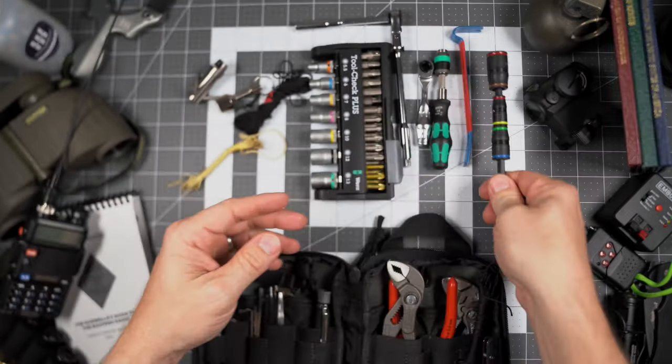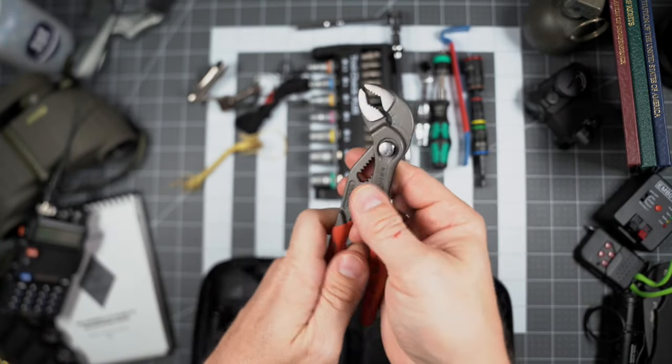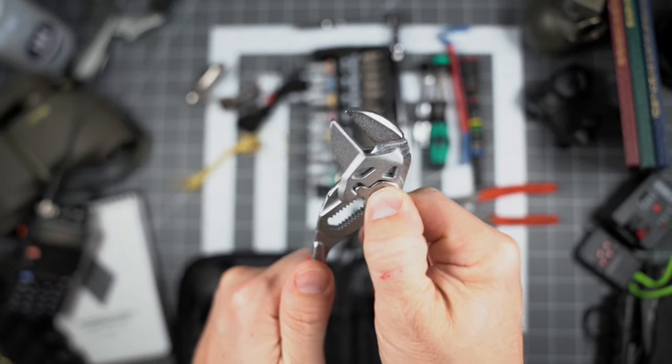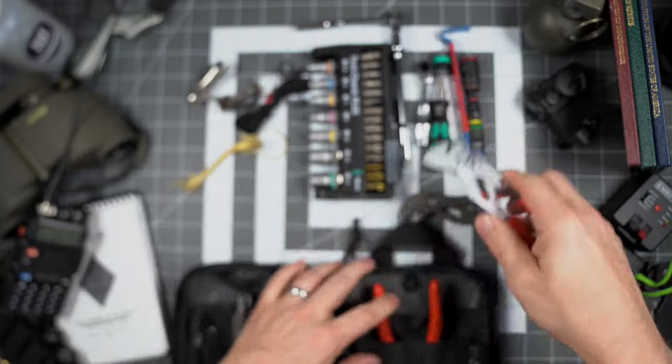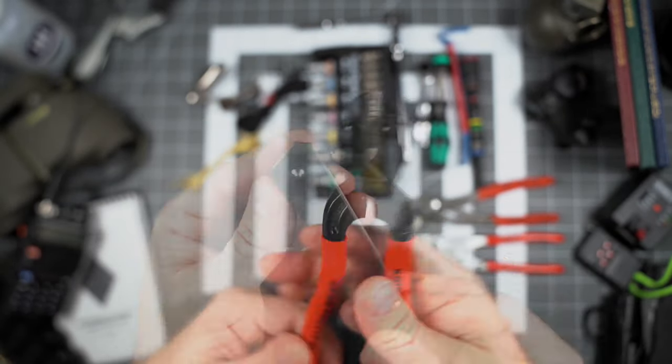These five-inch Knipex Cobra pliers with one inch of jaw travel are extremely strong — they've got an insane bite on them. To complement the pliers, we have Knipex mini pliers wrench with a jaw capacity of seven-eighths of an inch. These six-inch cutters can cut chain-link fence — outstanding performance.